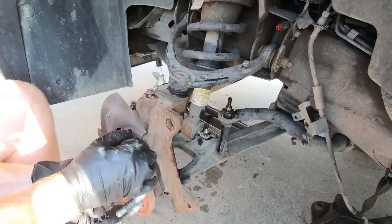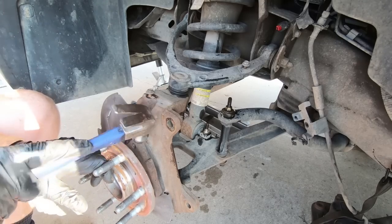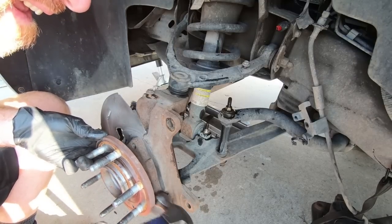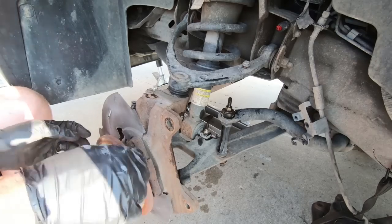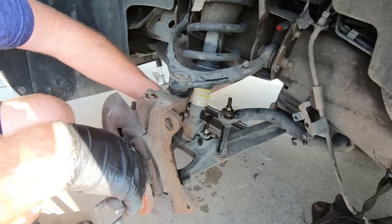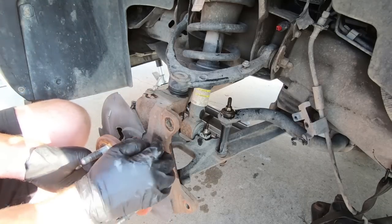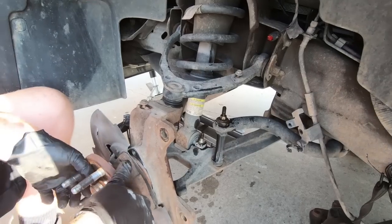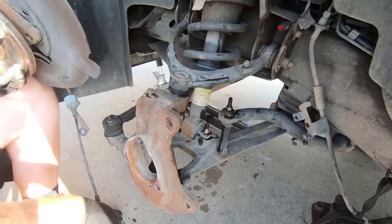Sometimes these guys stick, so I'm going to pop it with the hammer a couple times using a claw hammer. You don't want to pop on the backside really because that's the casing and it's plastic. I'm going to grab a pry bar and put it between the plate and the spindle to see if we can pry it out a little. Once it's loose it generally comes out. I tapped it a couple more times with the hammer and it fell right out.